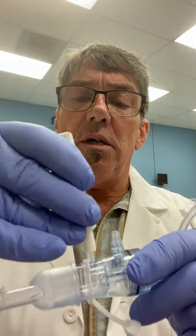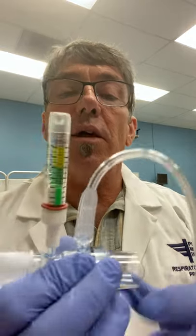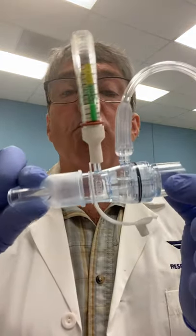The EZ-PAP comes in a disposable package. It has a mouthpiece. It has an effort manometer that's a separate device that we go ahead and put on that small connector there. And then we have the larger connector that we connect to oxygen tubing. The oxygen tubing is in the packaging, so we just pull that out, connect that there, and the EZ-PAP is ready to go.